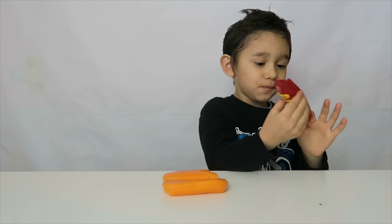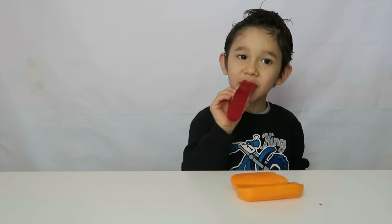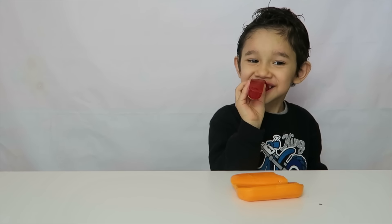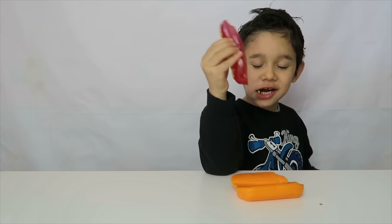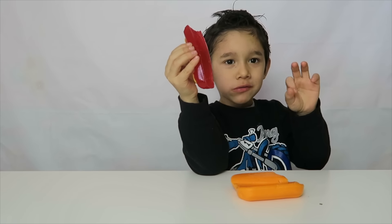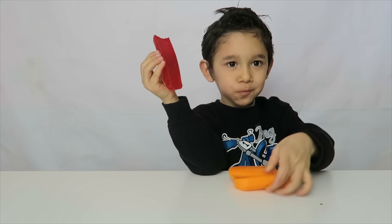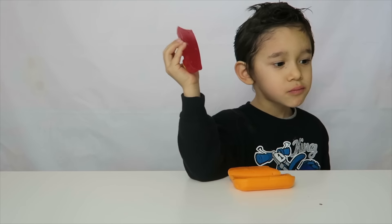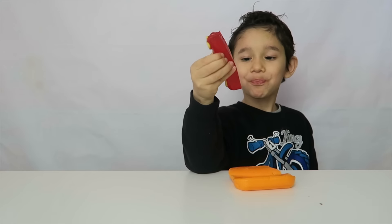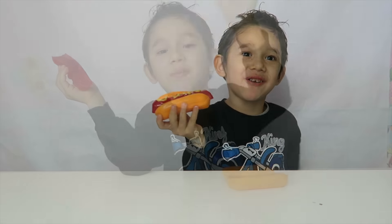Wow, he's just gonna eat the hot dog! I can eat this — not the bread. So yummy! It's sticky because it's gummy. I hope you like this video guys — we saw this at Target and we had to get it. It's so fun to have different shapes on the gummy. Thank you for watching, bye!